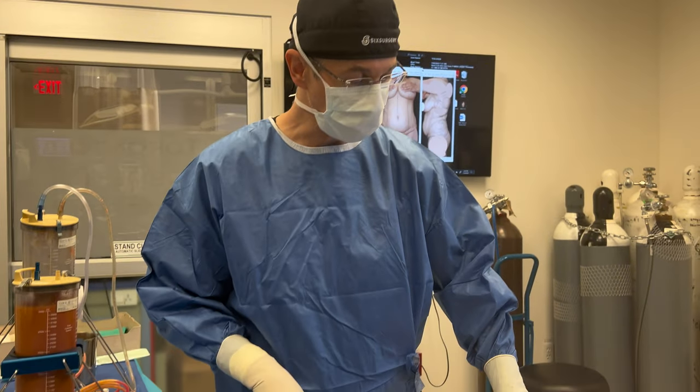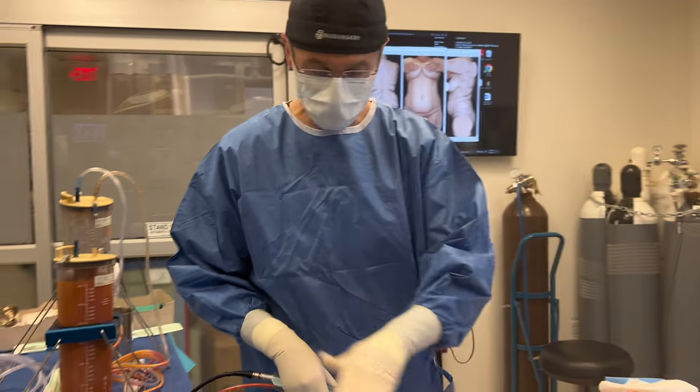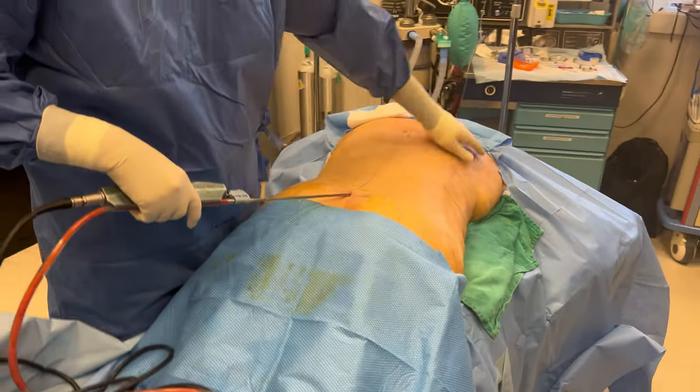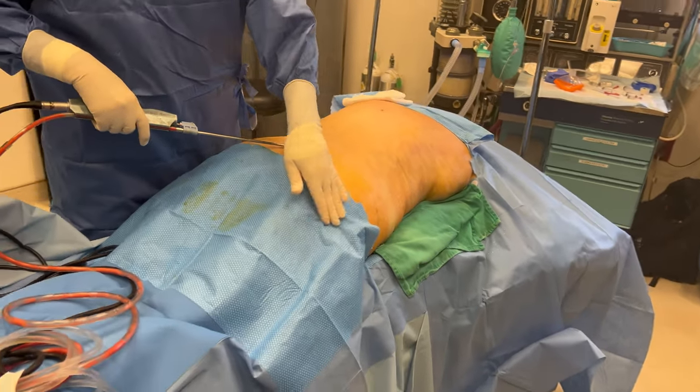We put the patient prone — we're doing some more liposuction on her back. Head is over there and legs are this way, the butt's covered up here. We're going to scoop out more of the love handles, do a little bit more on her flanks, and then start injecting into the butt.